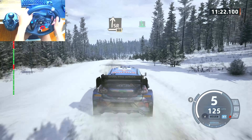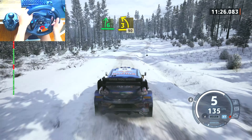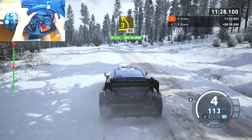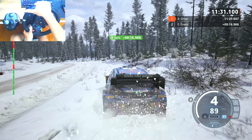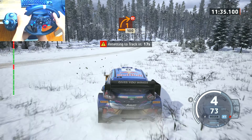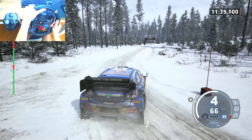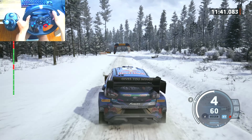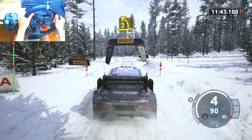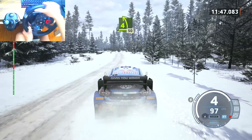Slight right to the crest, 80. Slowing, 6 right and late, 3 left half long, tightens, 90. 1 right, don't cut, 100. 3 left.